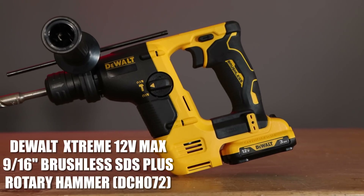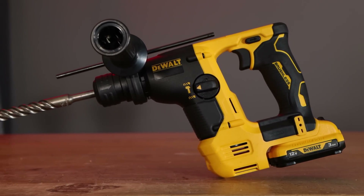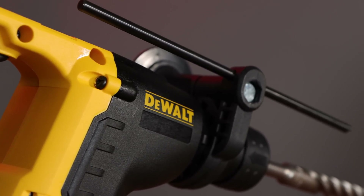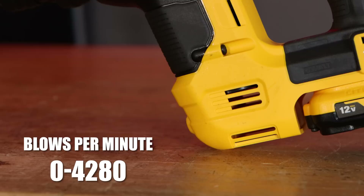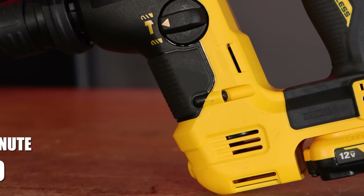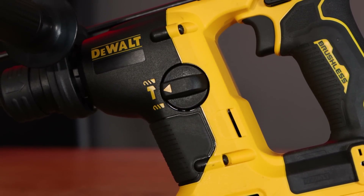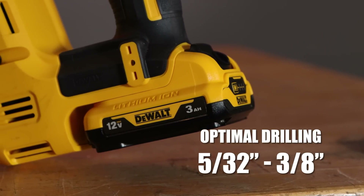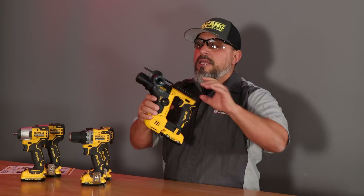This is the DCH072 — it's their Xtreme 12V Max 9/16 brushless SDS rotary hammer. This rotary hammer delivers 0 to 4,280 blows per minute. It has a no-load speed of 910 RPM. Optimal concrete drilling is between 5/32 inches and 3/8 of an inch. Total tool weight is 3.7 pounds.